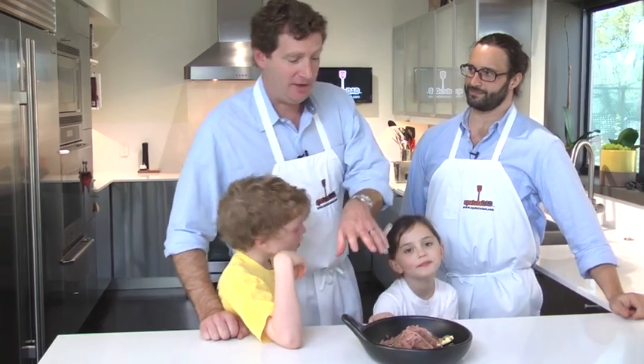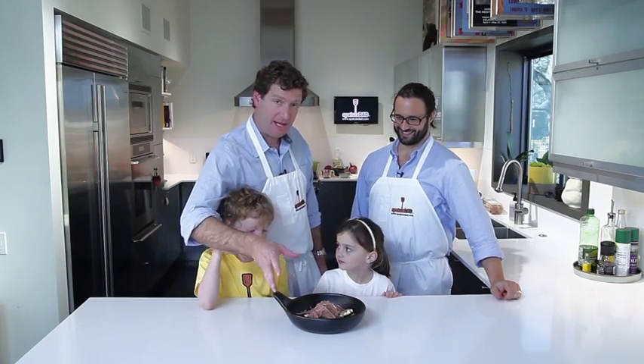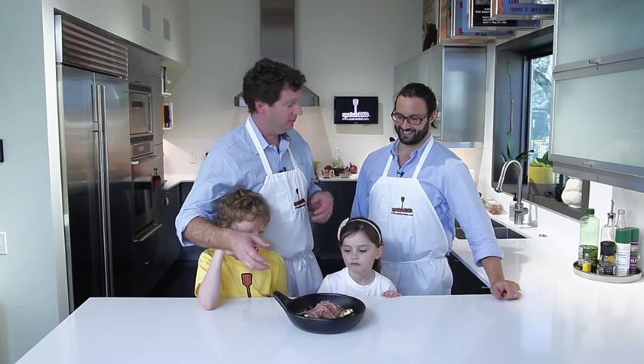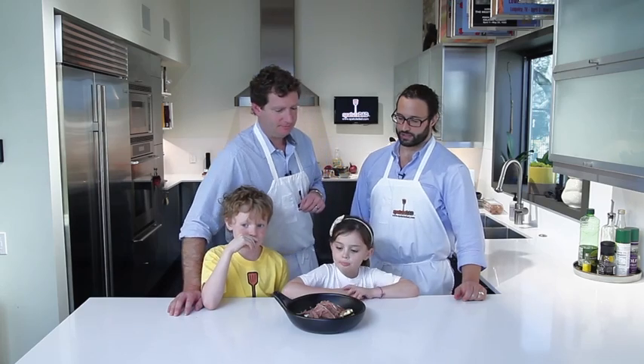All right, everybody. We have now come to the conclusion — we've got this all finished. It's been pickling for the last 12 to 18 hours. Lucas put some vegetables on the bottom: we grilled some zucchini and we roasted some red beets. So you guys ready to try it?